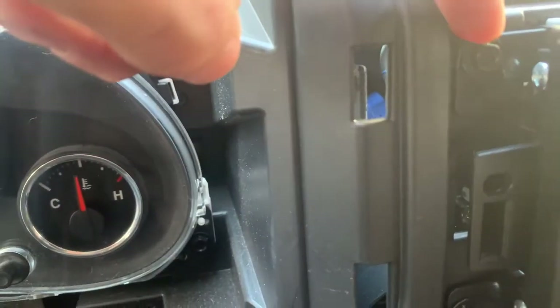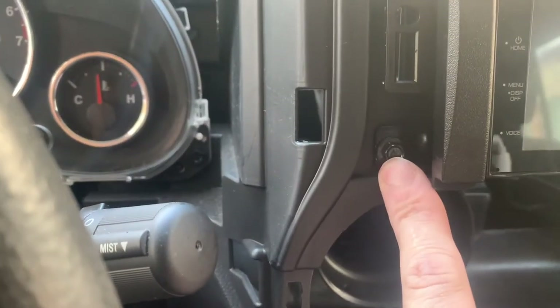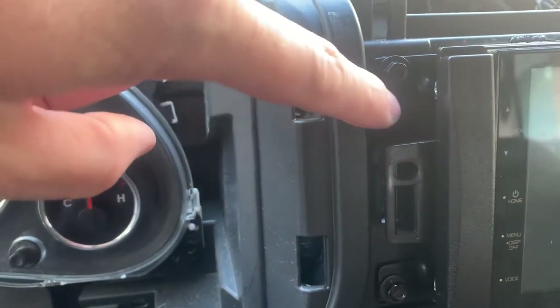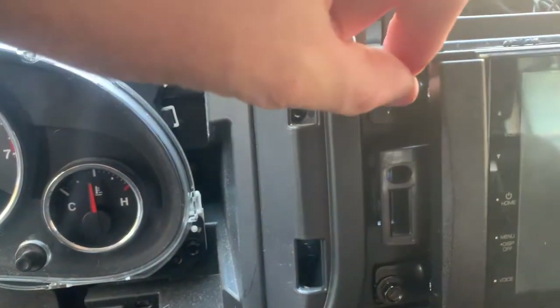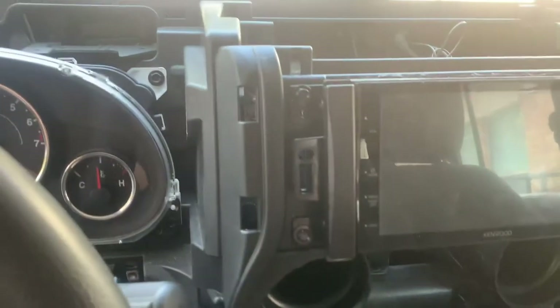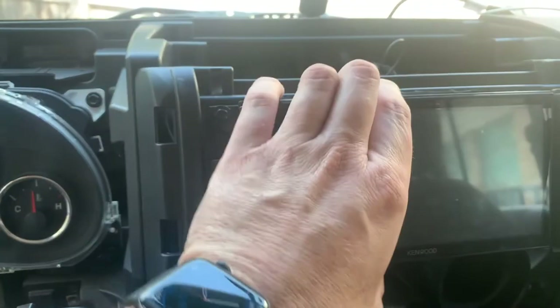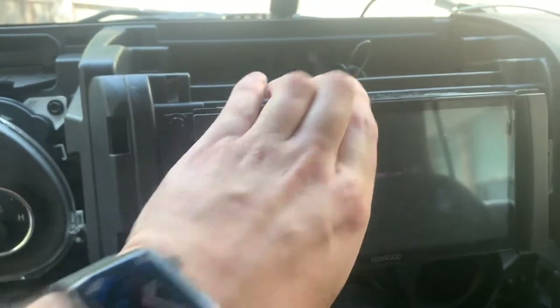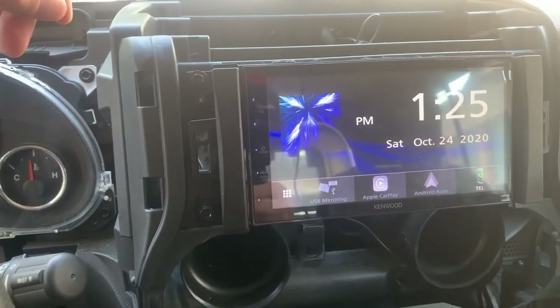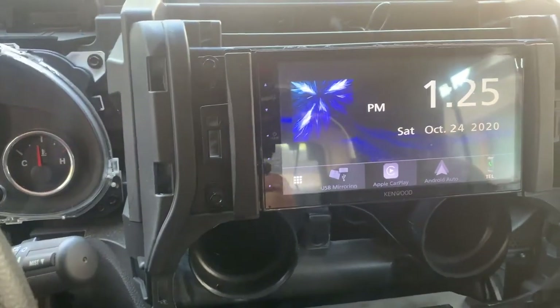I just wanted to point out when you're tightening down these screws, you want to just make them snug. You don't want to go real tight. If you try to tighten too tight, you'll just break this plastic for the fit kit, and then your radio will not be secure. So you just want to snug them down to where they're nice and snug and the radio is not going to go anywhere. Now all I have to do is just put the dash back together.